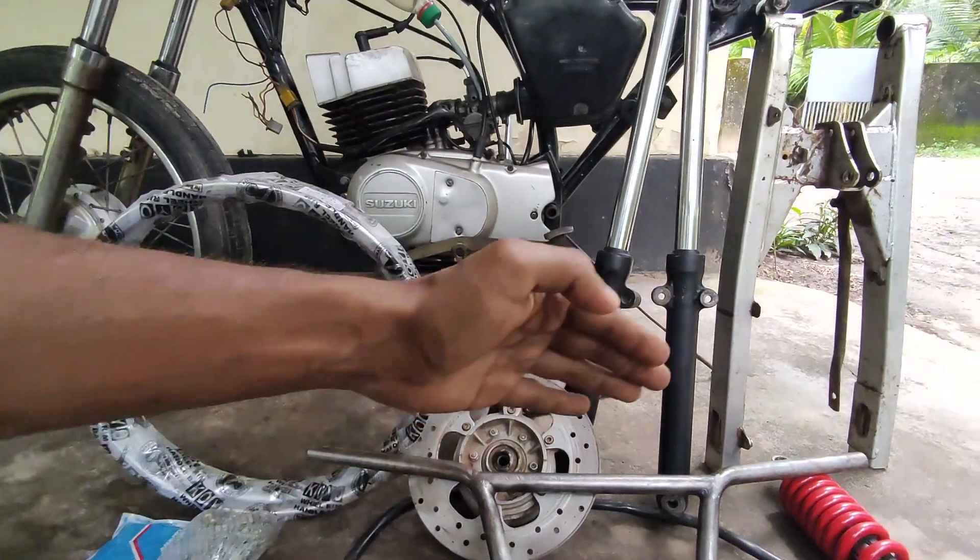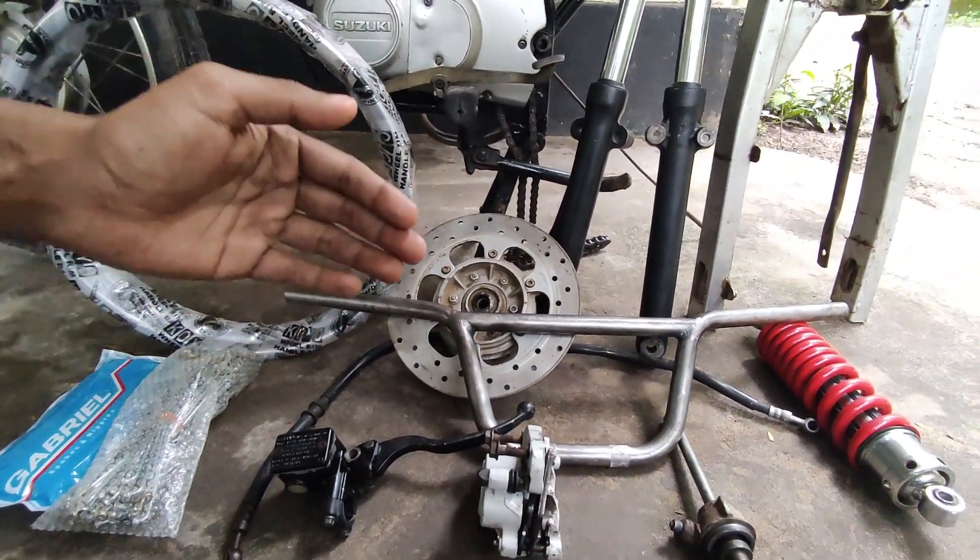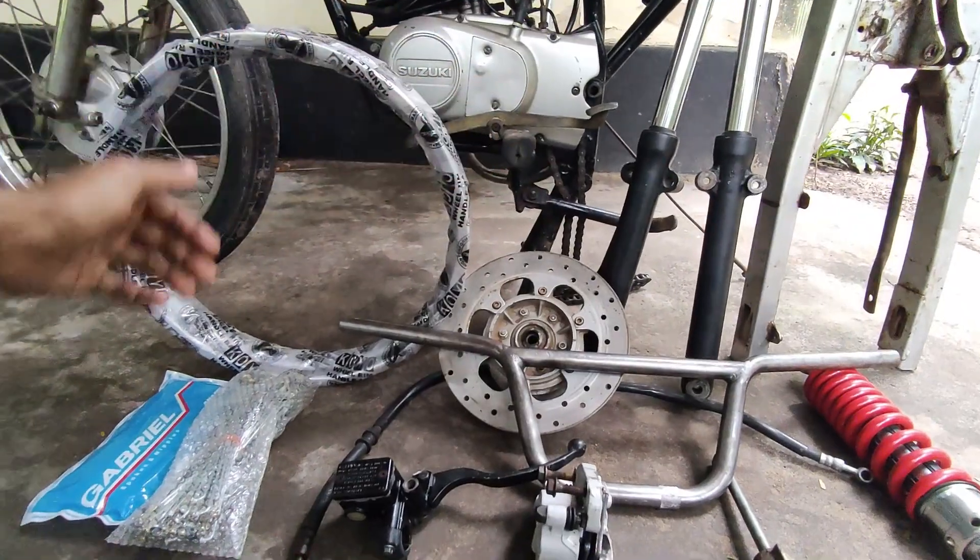We are going to get new spares. Then when we get a new scrap, we are going to get a new scrap. So this is a new update.